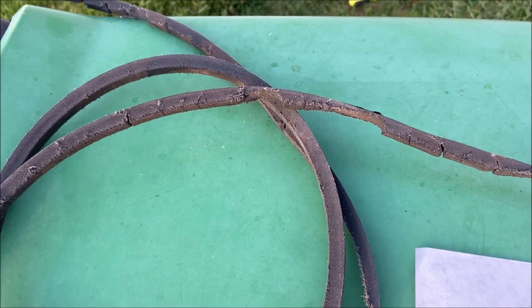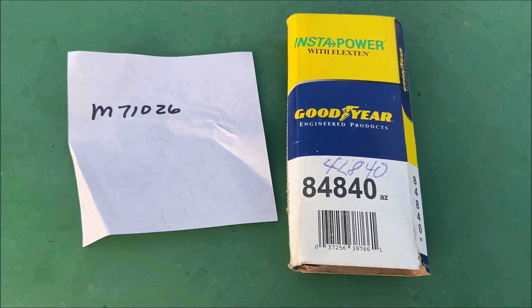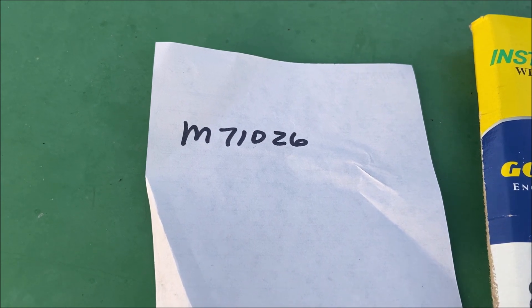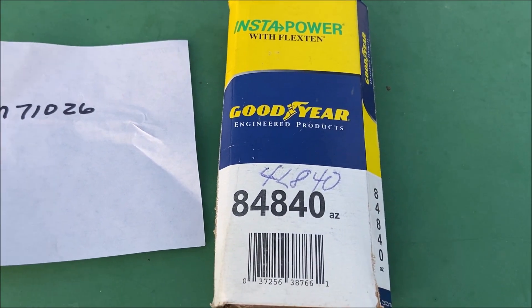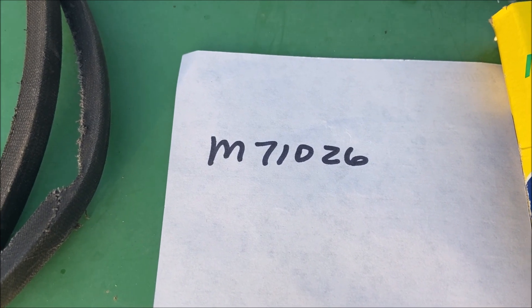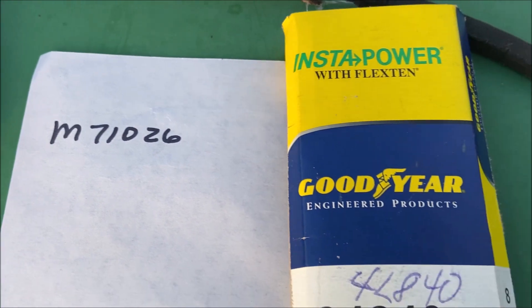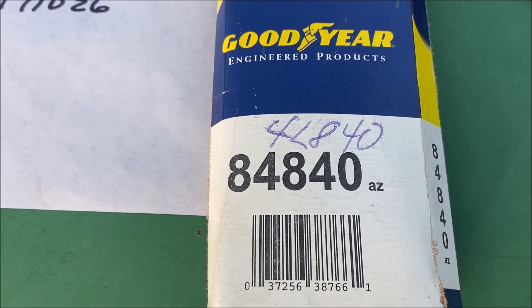The dimensions on this belt are 84 inches long by half an inch wide. Reading the specs on the John Deere site, it says that M71026 is actually 84.45 inches long, and when I talked to the girl at the auto parts store, she said half an inch really doesn't matter. The John Deere part number is M71026, and if your local guy doesn't have the John Deere part and you don't want to wait four days, then you can go down to Advance Auto and get Goodyear part number 84840.